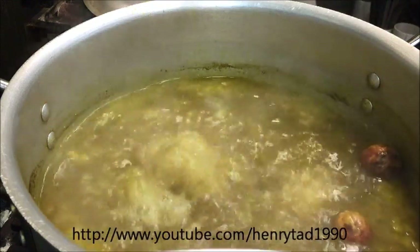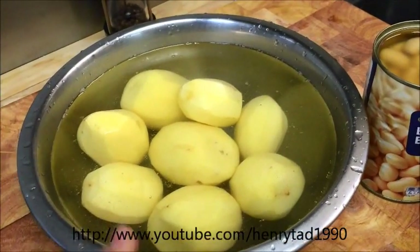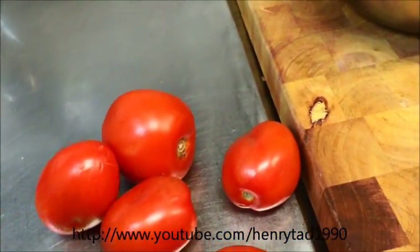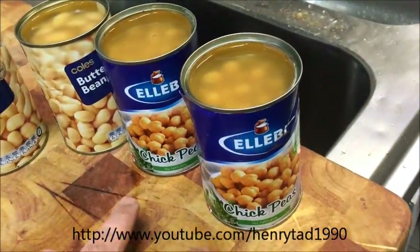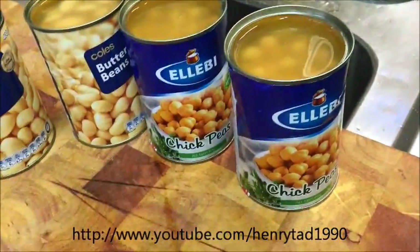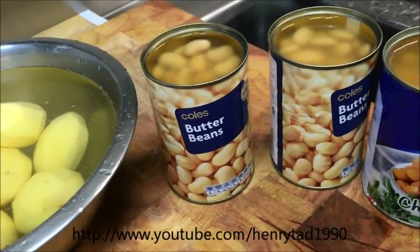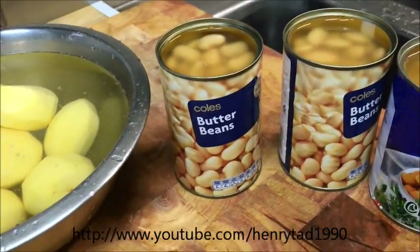It's been about 15 minutes now. As you can see we've got a gentle boil going. In the meantime I've just peeled eight small potatoes — if you're using big potatoes you can use about five. I've also got five tomatoes here which I'm just going to dice. We're going to be using chickpeas, so I've got two canned ones here, equivalent to about 400 grams once drained. We're also using butter beans — same again, about 400 grams. After about another hour and a half we'll go ahead and add all of this into the pot.